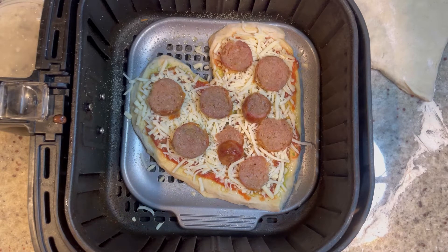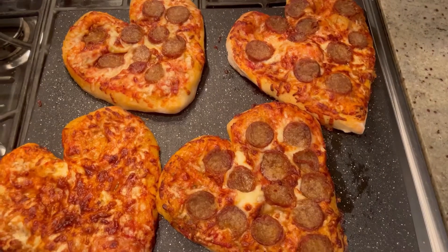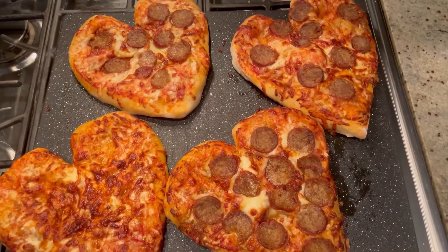I think six minutes is perfect. Into the air fryer it goes, and six minutes later, she's done. Look how beautiful — so quick and easy! Don't you love it? Now we're going to make some more, and just like that, your pizza party's ready.